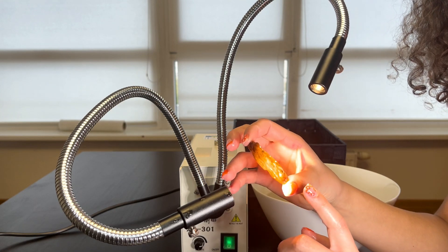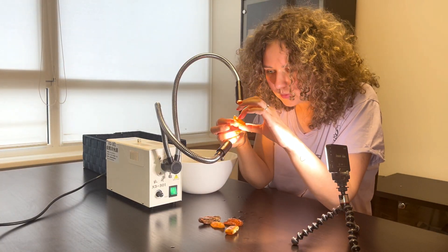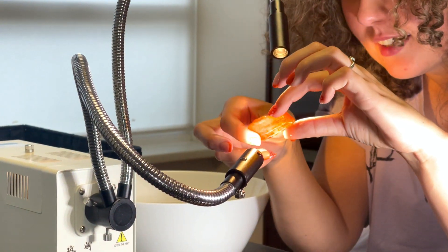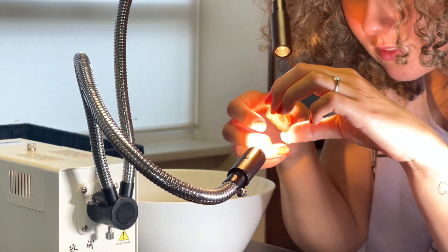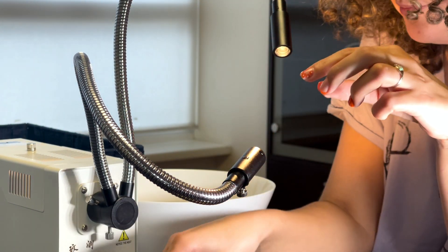It turns out picking a piece to work on is not so simple for her either. She was attracted to the pieces with guaranteed inclusions and it took her a while to decide which piece is the piece. And I don't blame her — as I mentioned before, I always get into the same trap where I want to work on every single piece that's in the bowl.